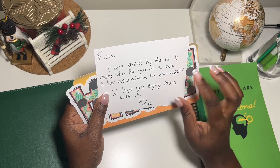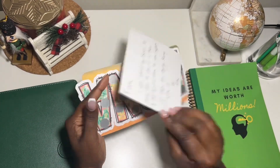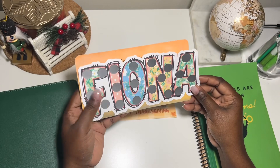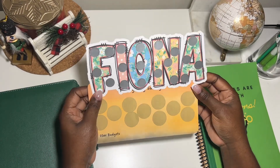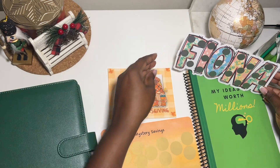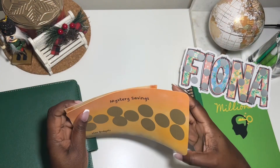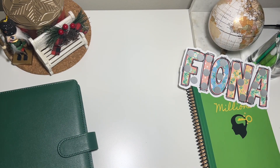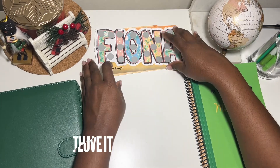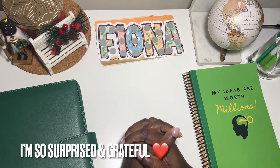The card reads: 'Fiona, I was asked by Bunny to make this for you as a token of her appreciation for your support. I hope you enjoy. — Kim.' I knew it came from Bunny! Thank you so much Kim, and thank you so much Bunny. I am in Canada, so things from the US take time to get here and cost money, so I'm never expecting anything. This is absolutely gorgeous — it's beautiful — and it came with a free scratch-off too. I am so grateful. Thank you, thank you, thank you — Bunny, you are so kind.